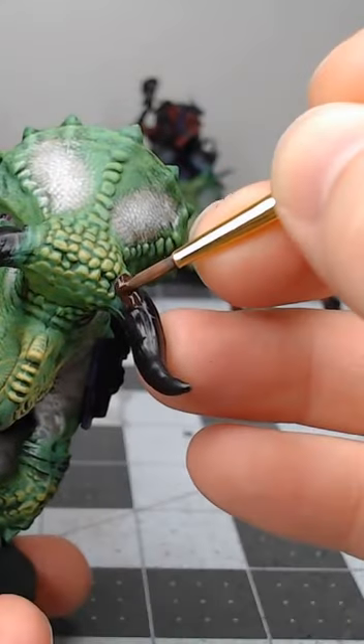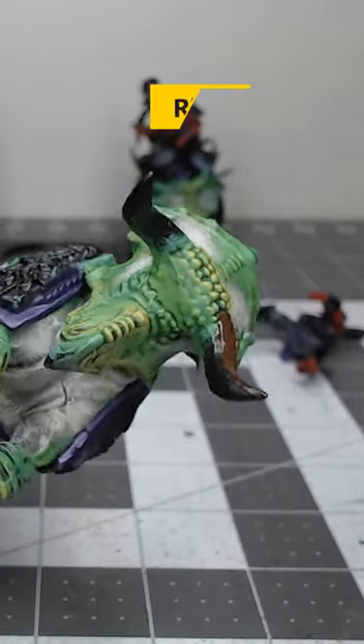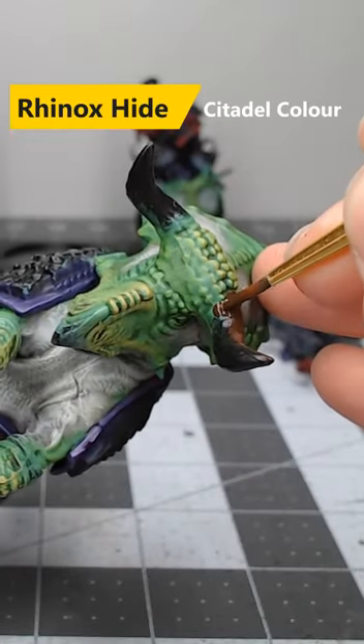Painting horns and tusks on your models is super simple — it only takes three steps. First, start by base coating the horns on your model using Rhinox Hide.